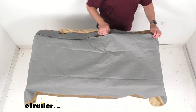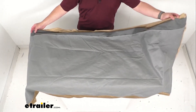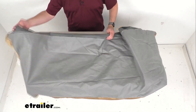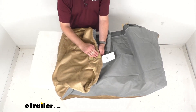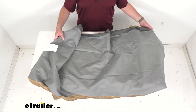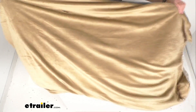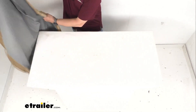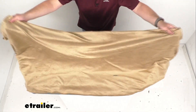Once you have the mattress in the cover, you just zip it back shut. This cover is washable, so if you happen to get it dirty or grimy you can unzip it and throw it in the washing machine. When it's done, just lay it out flat to air dry. This really nice material is going to provide a comfortable, cozy place for your child to sleep in your RV or camper.